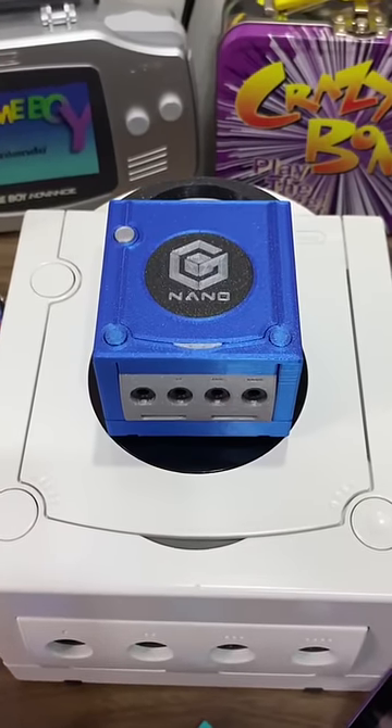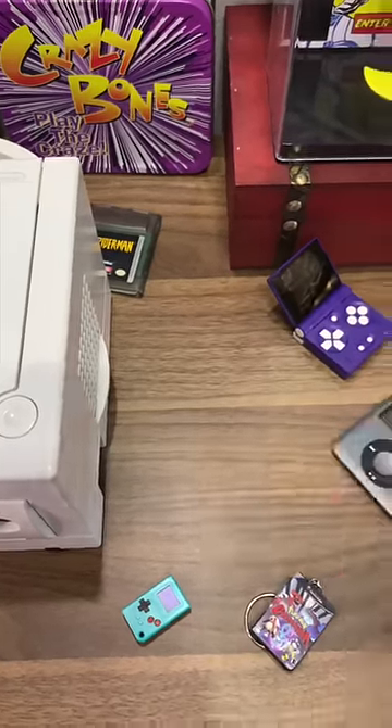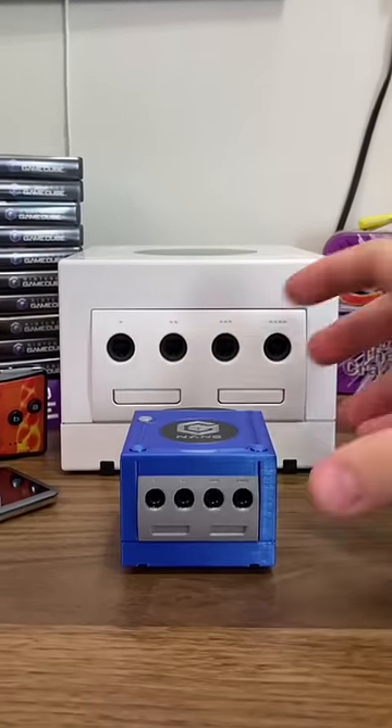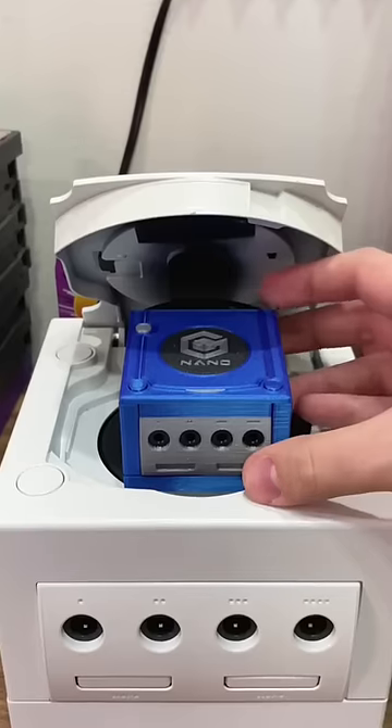This is the world's smallest working GameCube — the GameCube Nano. And this thing just makes me so happy. It was created by modders Crazy Gadget and WESC, and is seriously an amazing feat.